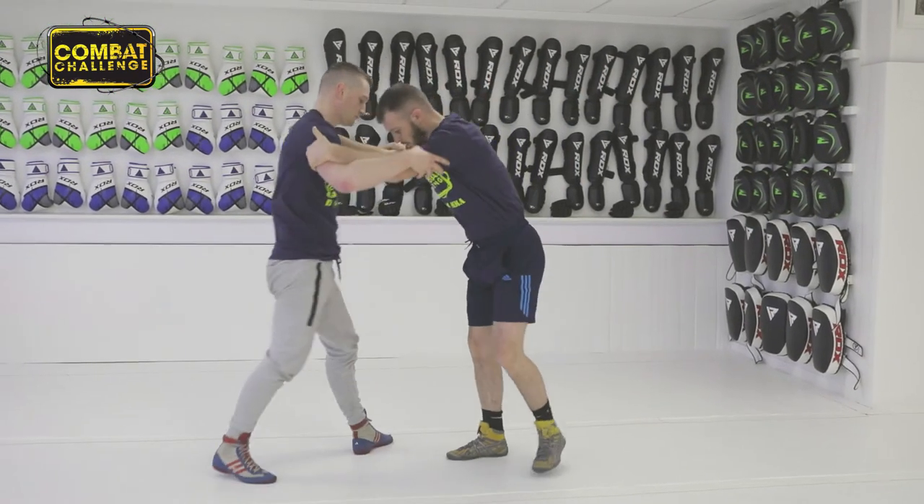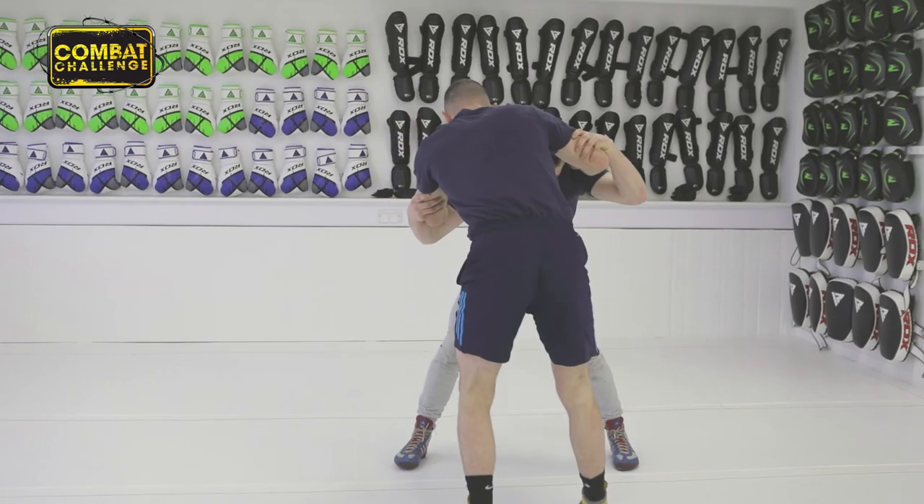One more, a little bit faster at a different angle. Make the back leg step, and we're going to go in between the legs.